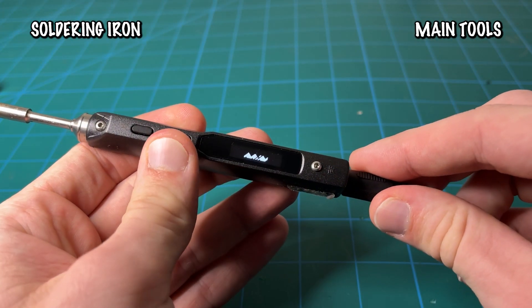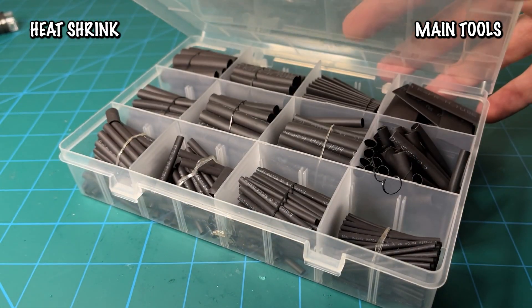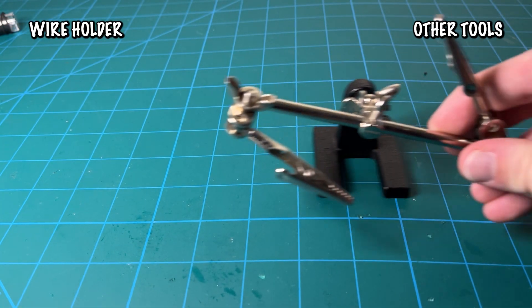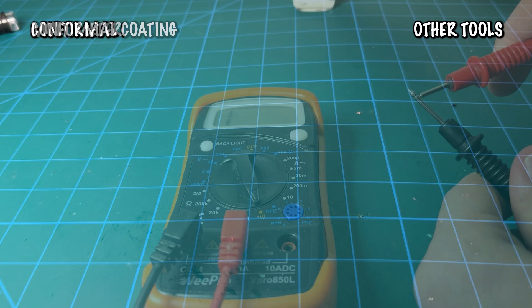Required tools: soldering iron, solder wire or filler metal, flux, heat shrink tubing, and a sponge. Some extra tools that can help when soldering are a wire holder, a fan, wick, tweezers, a multimeter, and conformal coating.